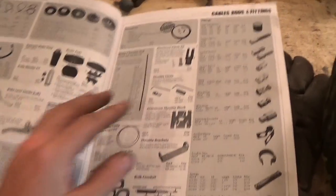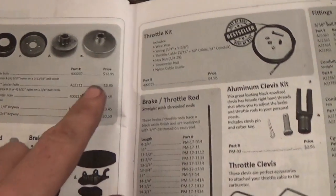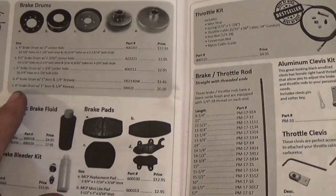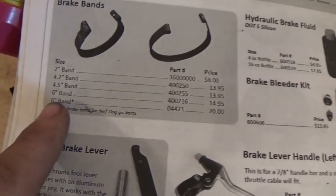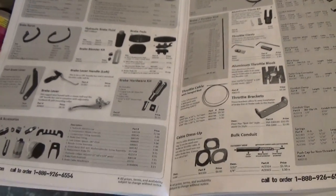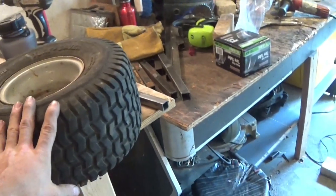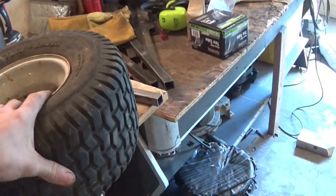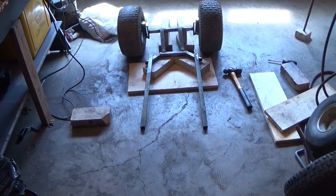I did figure out the brakes. This is a BMI Karts and Supplies catalog — I'm going to get the same drum brake I used on my go-kart. It's a six-inch drum brake at $20 and the band is also $20, so around $50 including shipping. Hopefully I don't also have to buy a $50 tire, so the brakes are the main remaining cost.